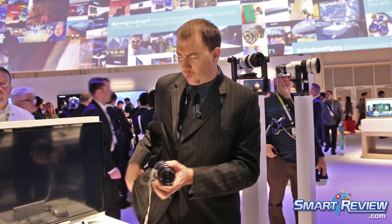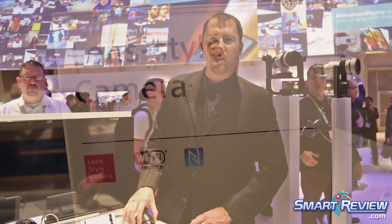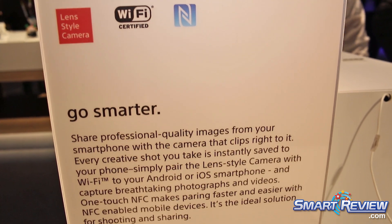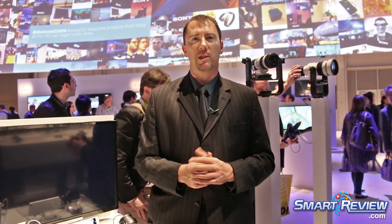What's interesting about the QX1, the newest iteration, is that it doesn't have a lens with it like the others. The other three have fixed lenses on the camera — lens, sensor, and processor. What the QX1 does is take our mirrorless E-mount system, the DSLR-size APS-C sensor, and puts it onto a QX body.